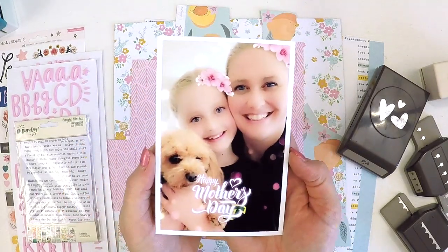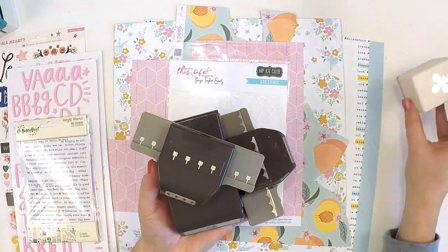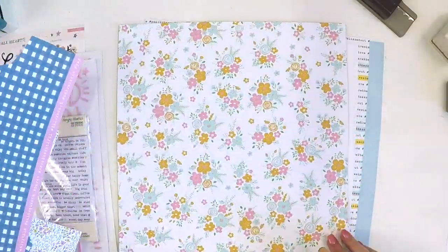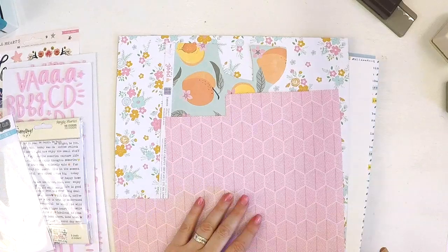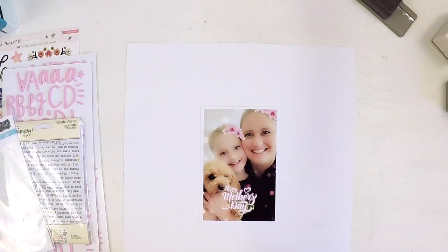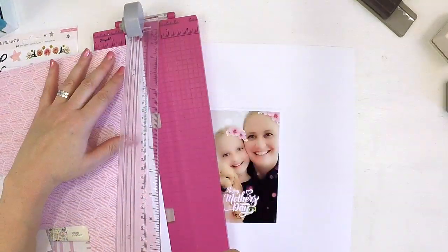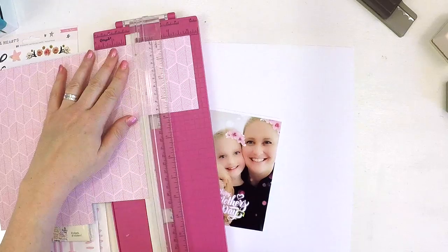Hey guys, it's Lauren here. Thanks for stopping by and checking out my latest project for the Hip Kit Club. I've been challenged today to do a mixed media layout incorporating a cut file, all my punches. I haven't used punches in such a long time — honestly it would have been way years ago, way back in the old card making days. So I thought I'd get out the punches, dust them off, and give them a go and see what I come up with.